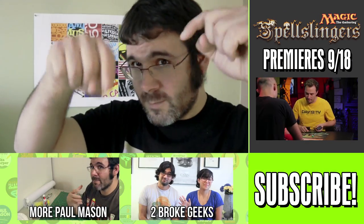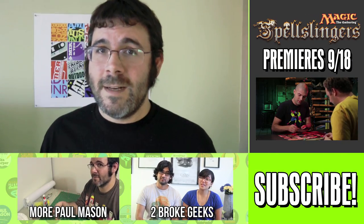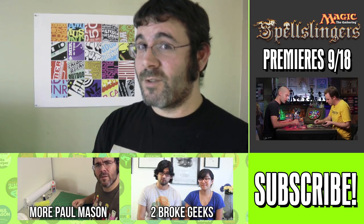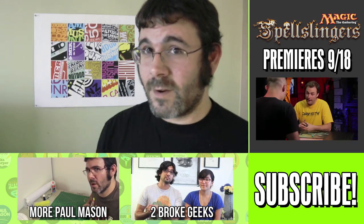If you like this video, make sure to hit the like button. If you want to see more crafty goodness or any of the other vloggers here on the Geek & Sundry Vlogs channel, make sure to hit the subscribe button. I'd like to say a big thank you to Eddie from Next Move Games here in Toronto for providing me with the Magic cards I used in today's craft. I will catch you again in two weeks — stay crafty, my friend.